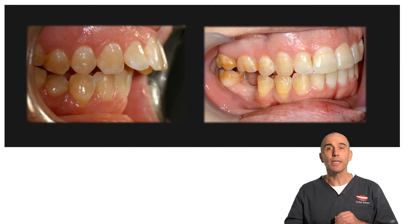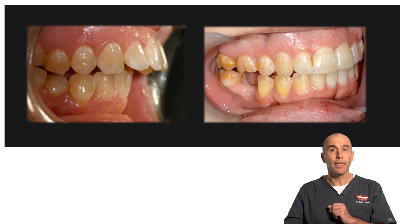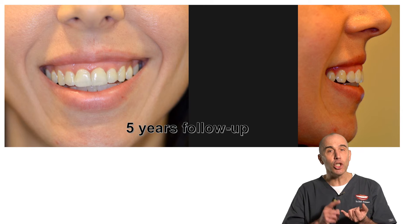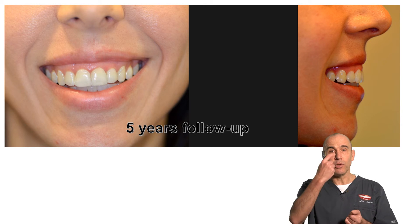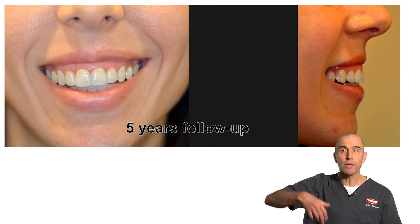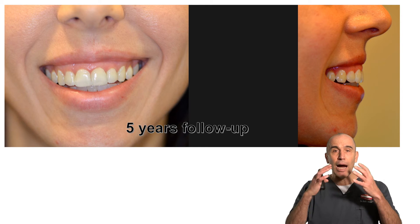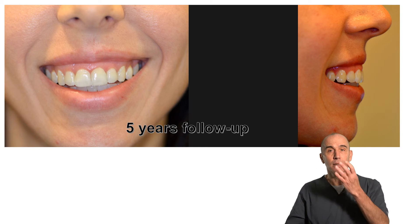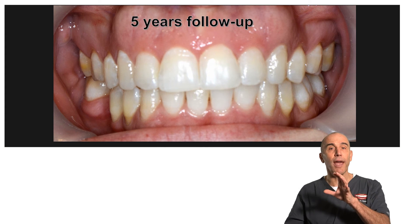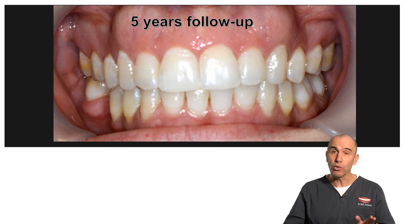You can see that the overjet was closed almost completely, and here is a five-year follow-up. You see the gingiva in very good health, you see the profile, you see the angle of the upper incisors, and the whole outcome of this treatment in the patient's face. Still, we have a problem with the lower midline which we decided not to correct.